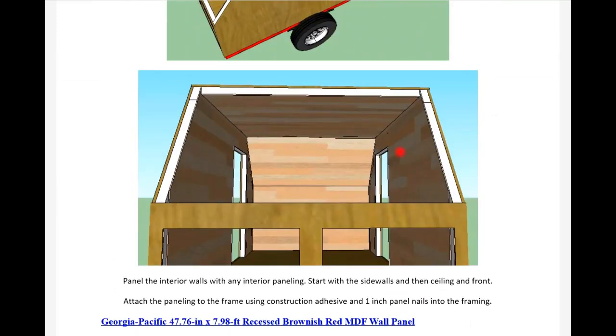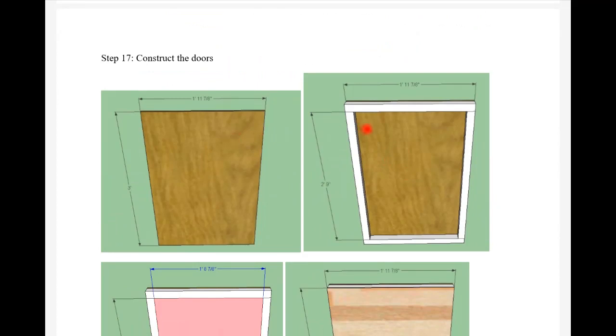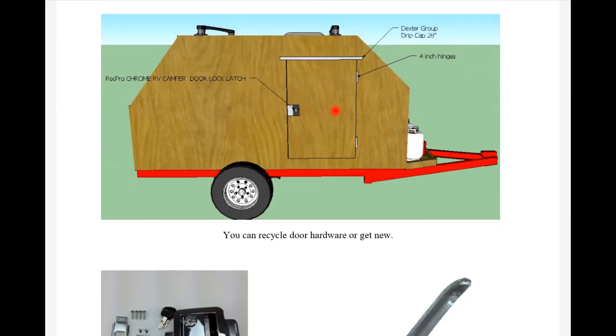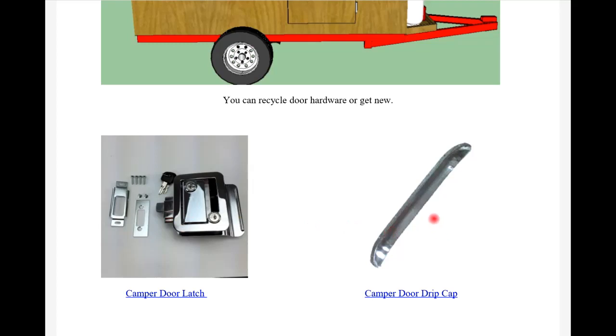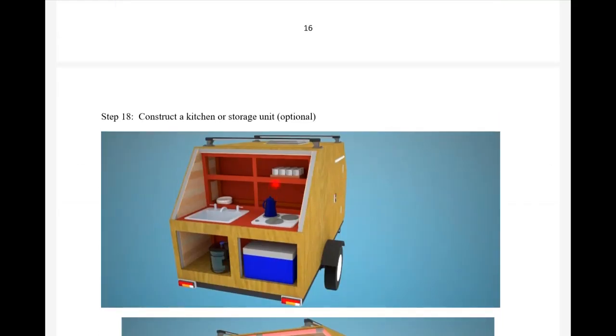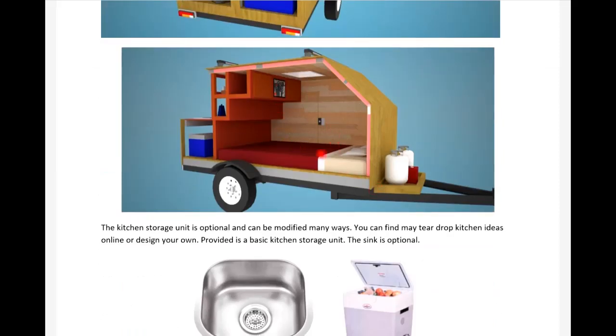I show you how to panel the inside, how to build your doors - doors for micro campers are really hard to find and very expensive, so I show you how to build your own and insulate them, how to install them with hinges, and where to get camper door latches and drip caps. I show what the exterior and interior of the kitchen unit looks like and how to build it - you've got room for a sink, a three-burner stove, shelves, water storage, camping supplies, and cooler storage. You can modify it differently like Benny did.